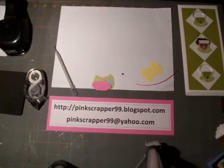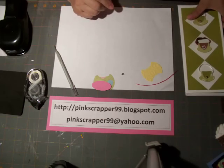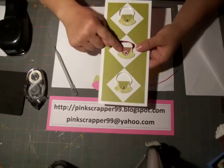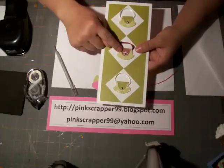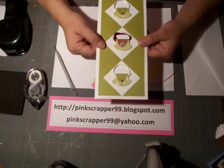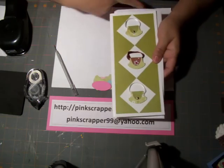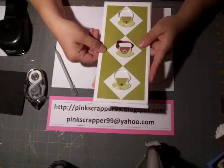Hi everybody, this is the Pink Scrapper, and today we're going to show you how to make this cute little purse embellishment using one of the Stampin' Up round tab punches. This actually fits into the legal size envelope and it's four inches by nine inches, so it's a cute little card.